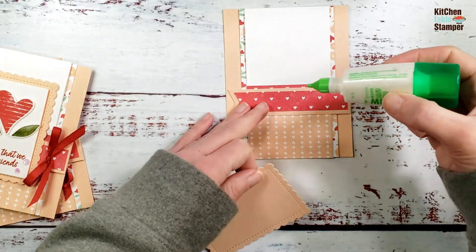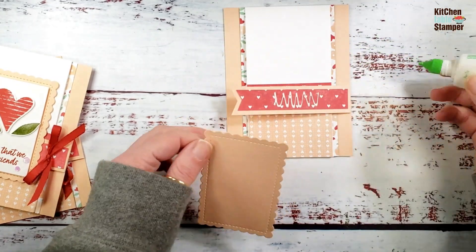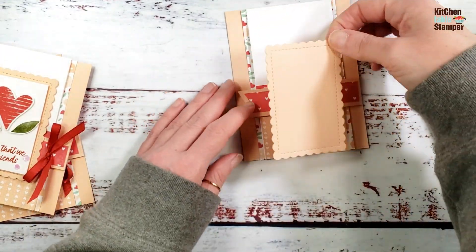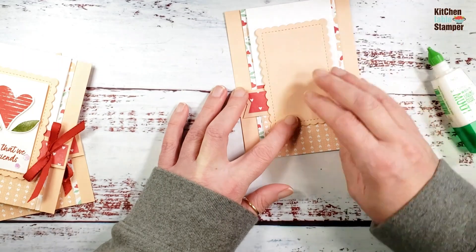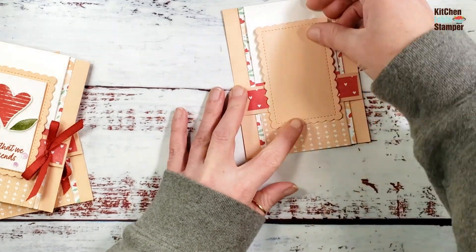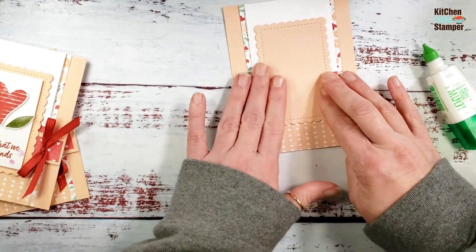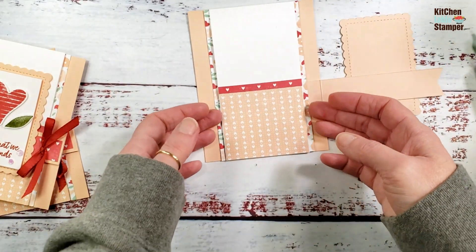Now we're going to add our scallop contour die cut. Put liquid glue in the center, but be careful to keep the glue on the flip piece and not on the flap — you'll glue your card closed and that would be a shame. Position it about center. I'm not great at centering, that's why I use liquid glue — I can slide it, step back, make sure it looks good, then burnish it down. Now we've got the mechanism of our flip-flap card — flip and flap.